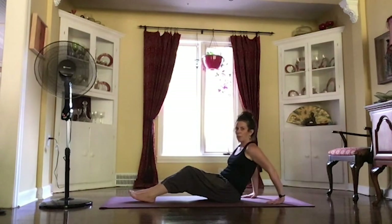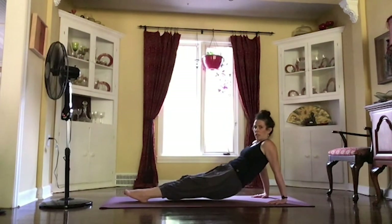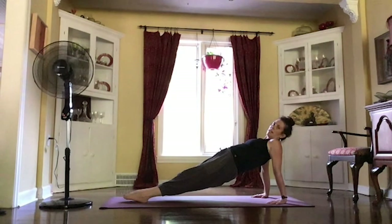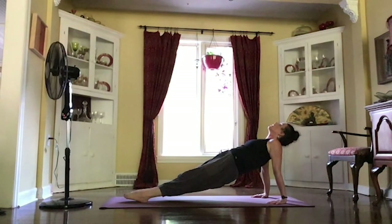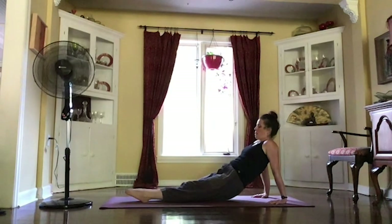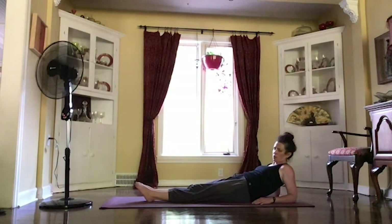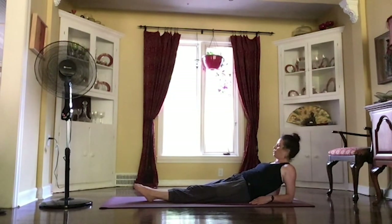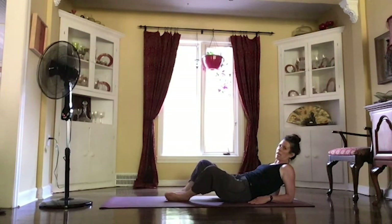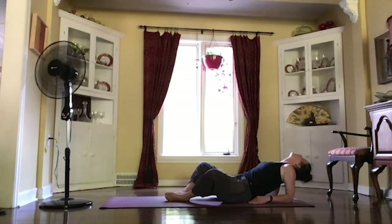Start to walk those hands back behind us, rooting into those hands, pointing those toes out. And as you inhale, starting to lift those hips up, coming into a reverse plank position. Finding a nice long line, maybe looking up at the ceiling, breathing here, staying strong. And then exhale, lowering those hips down. Bringing those forearms down to the mat behind you, walking those elbows in just a little bit closer, pulling your shoulder blades together. You might bring the soles of your feet together, letting those knees come out wide. And then lift your chest up toward that wall behind you, coming into your fish pose.